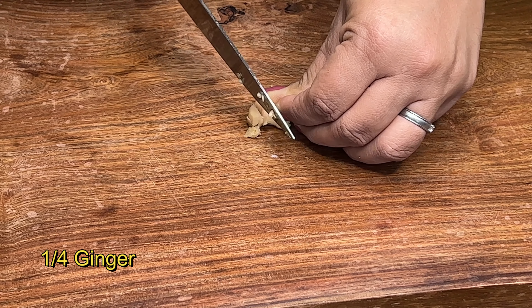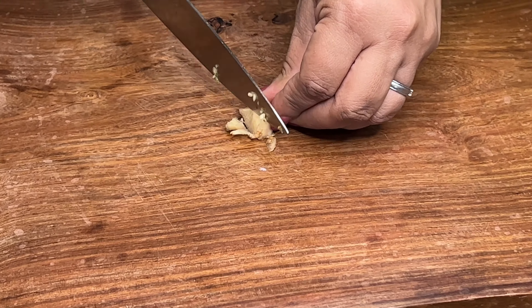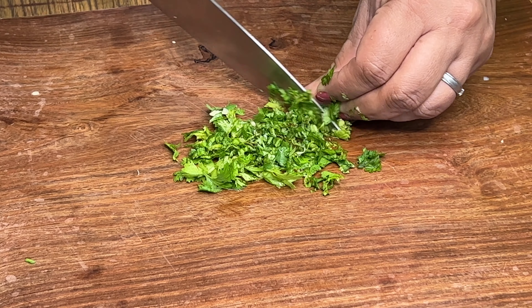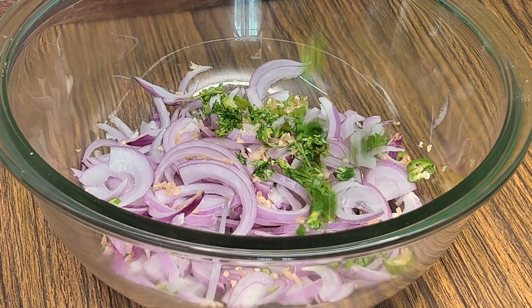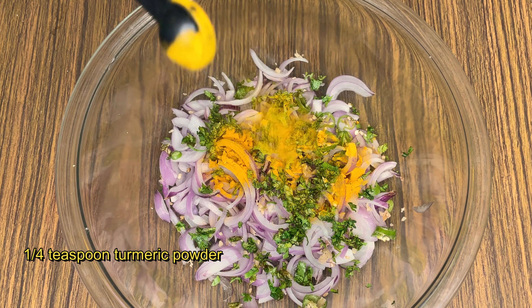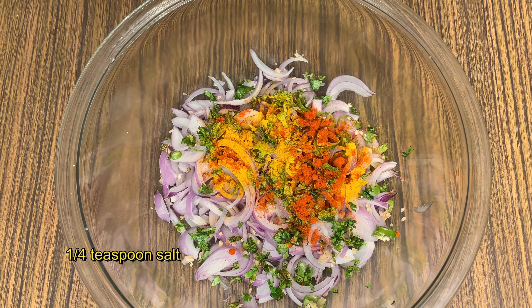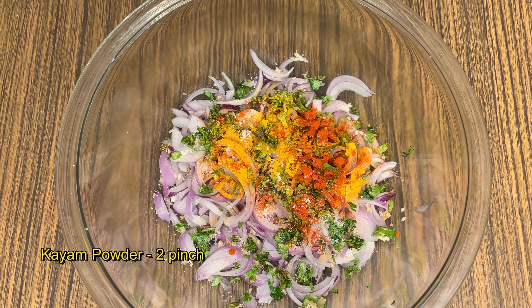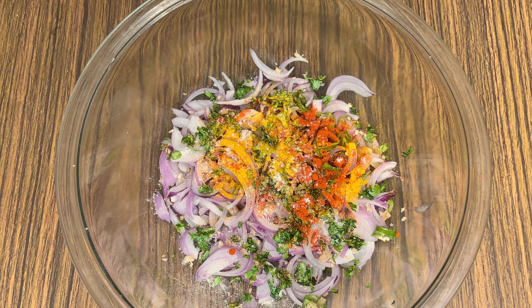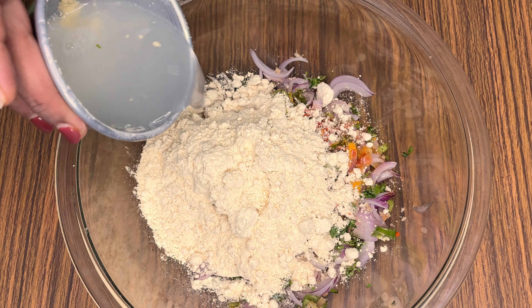We will mix the flavors together. We will add 1 teaspoon of garlic, 2 teaspoons of garlic, 2 pinches of garlic, 1 cup of garlic — you can add a little more garlic. We are going to set some more aside.